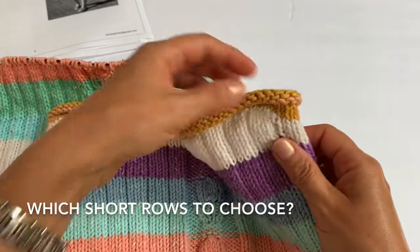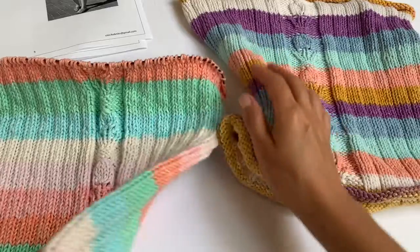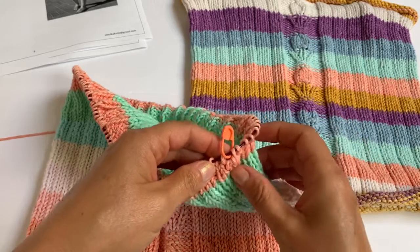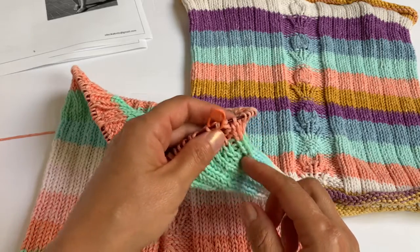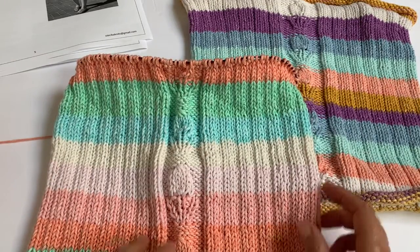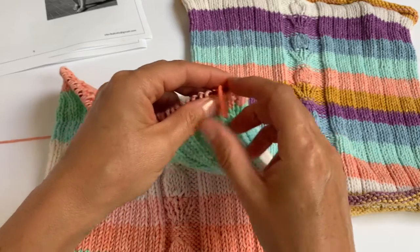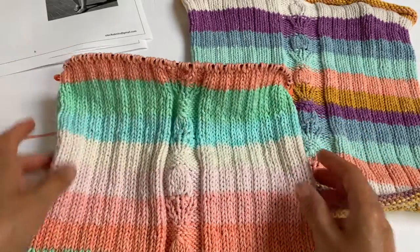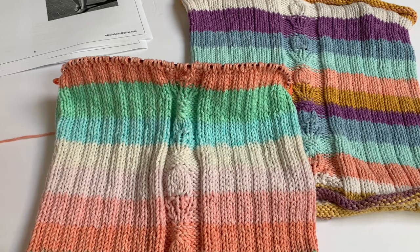It works perfectly, but in the instructions it is impossible to place the underarm stitch markers evenly without always falling on the ridge stitches. If you're an experienced knitter you can always move the stitch marker one stitch over one way or the other and it'll work just fine. But if you want to follow the directions exactly as written, I figured that my trusted wrap-and-turn short rows work the best.